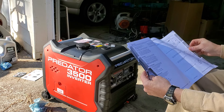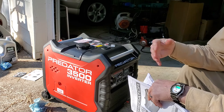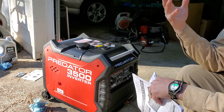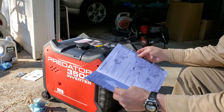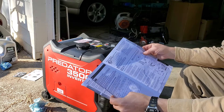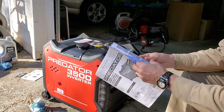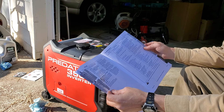We don't need generators often here, but I've had a few times where we've had a power outage and the only way I could run internet was to plug an inverter into my car's cigarette lighter — it worked but you couldn't run much else. Something like this could run just about everything you need in the house. Or if you're going camping, RVing, or at the racetrack, you could use this and live comfortably out and about.